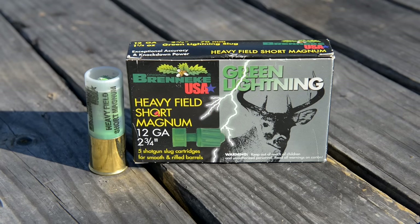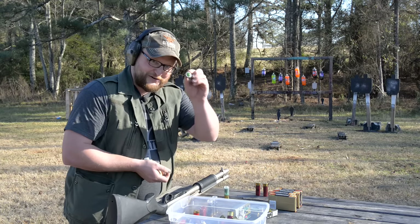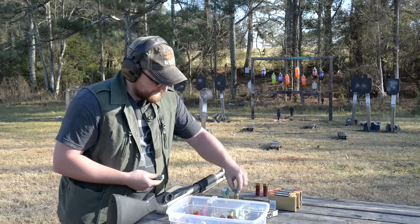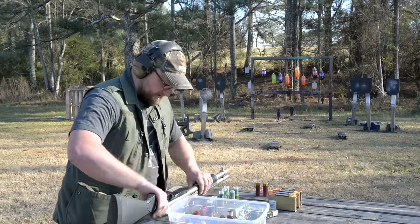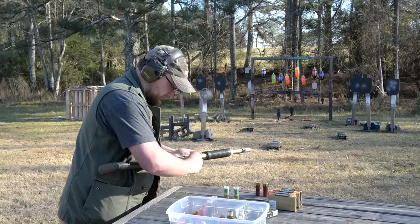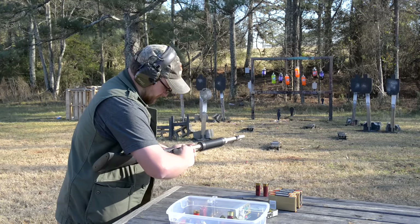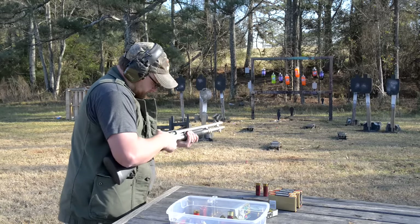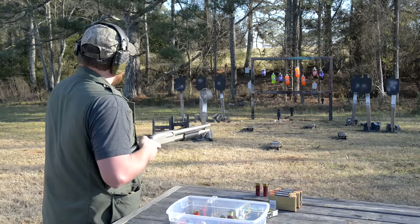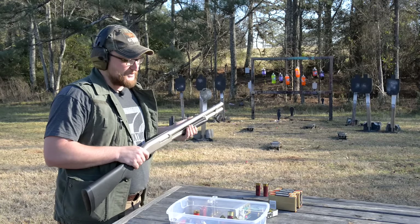We're going to run some of these Bernicke green lightnings — kind of like white lightning but green. They're even green, oddly enough. Look at that high brass — you can just look at that and tell it's about to hurt. So six in the tube and one in the spout. We've got some sodas down there, some slugs — I think we've got a winning combination here.